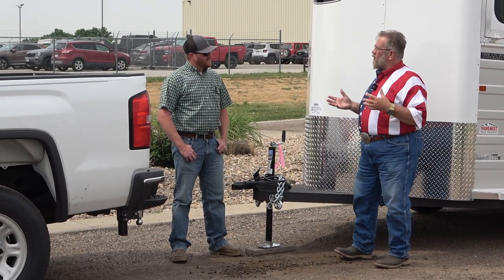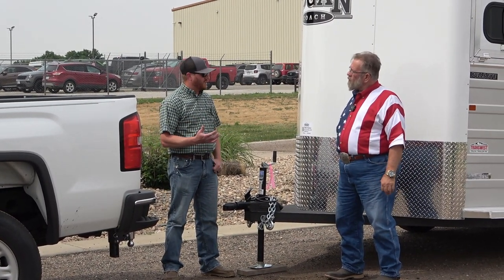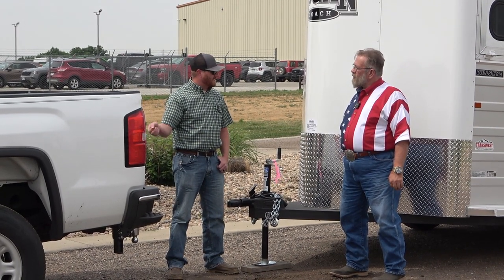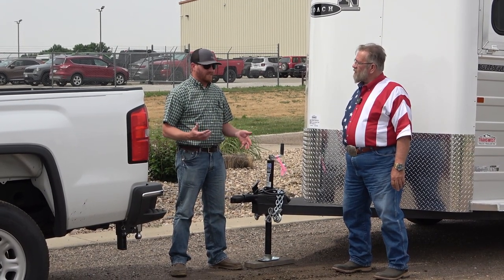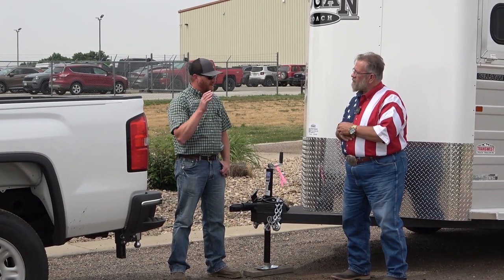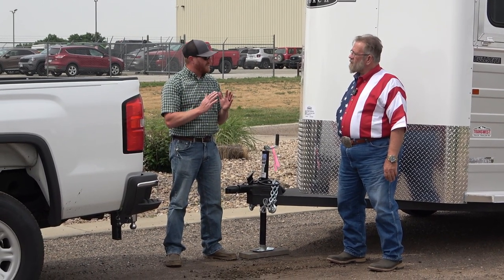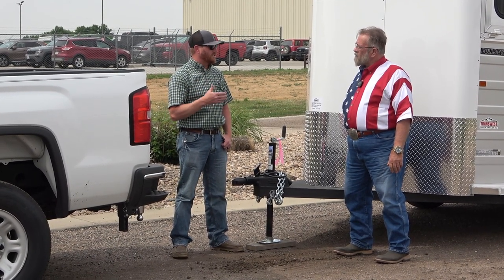Now how do you tell people how to back up to a trailer? On a lot of these newer trucks many have cameras, which is different from what we grew up with. Some trucks have cameras in the tailgate or above the cab looking down at the gooseneck ball. One of the very first things I always recommend to customers is try to pull forward as far as you can to get a good straight shot at it.